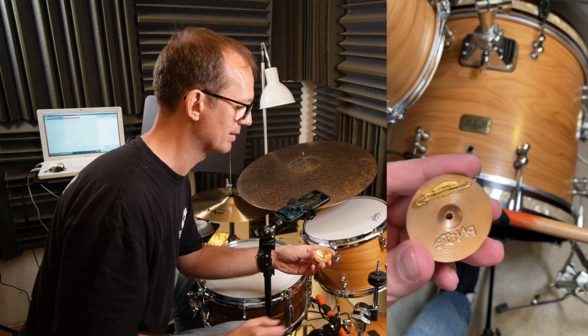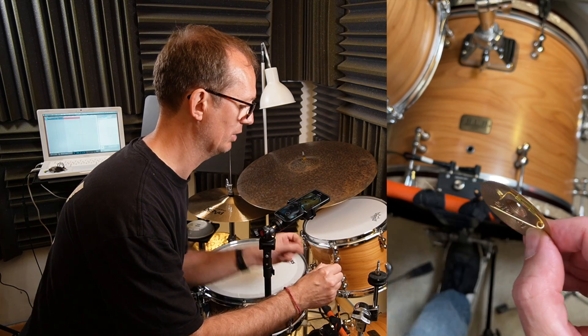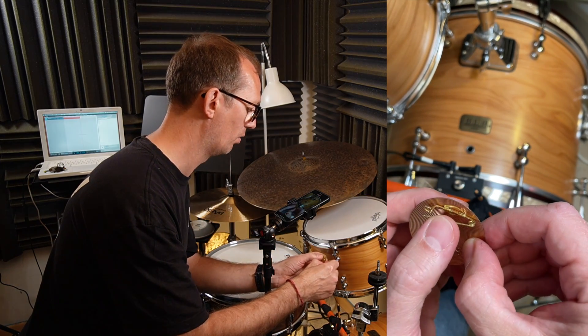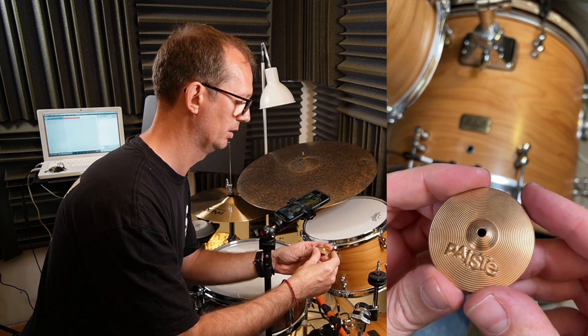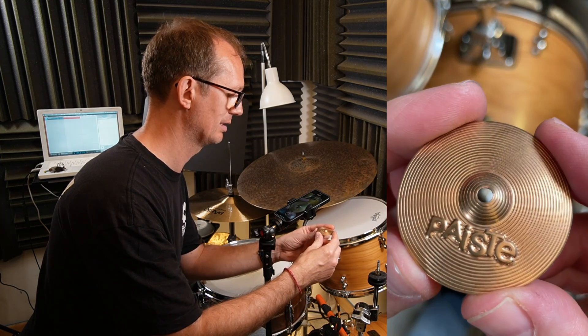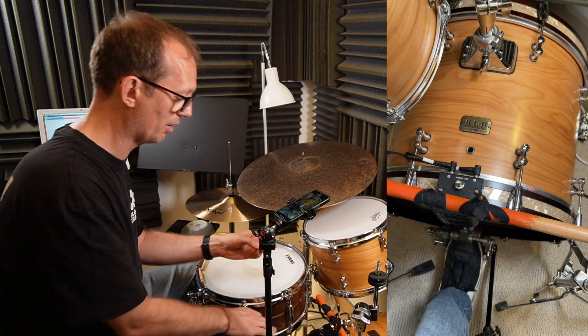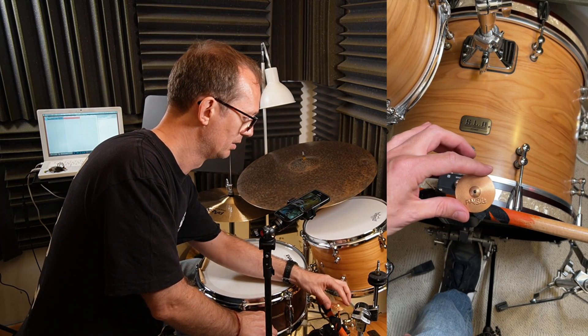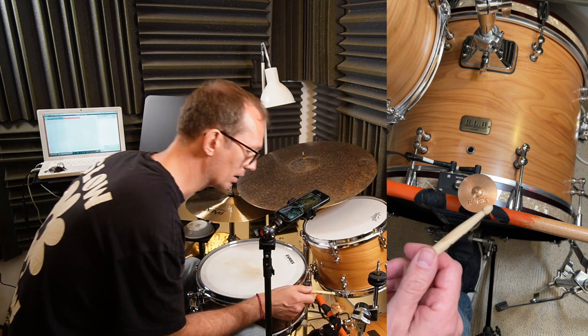And here on the back there's a special thing — it's a needle. Why is that? I think it's for the sound. So this is the Pisces. Let's see how it sounds. I'll put it on the other mount here and let's check it.